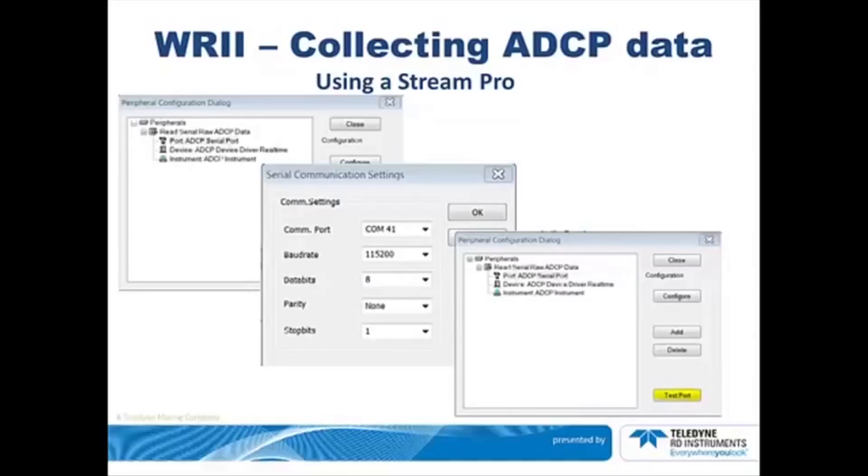Connect to the StreamPro using your Bluetooth connection. Select the port number — in this case 41 — and then click Test Port.